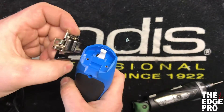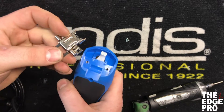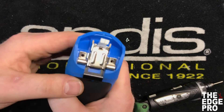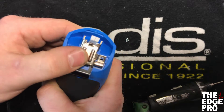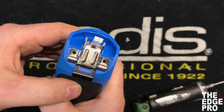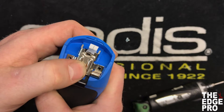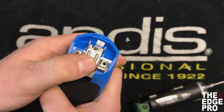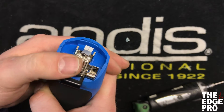Once we get our new hinge, I like to go ahead and close it — it's just a little bit easier for me to work with. So I close the hinge, set it in there, and those two side bumpers line it up for us. It slides down towards the bottom of the housing where it needs to rest, and then we'll go ahead and put our screws back in.